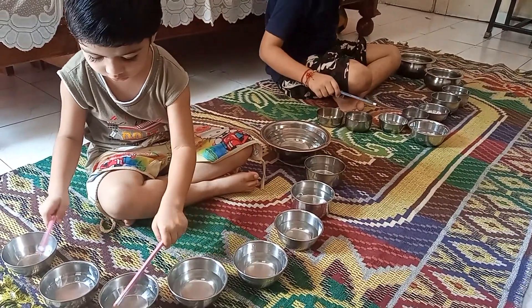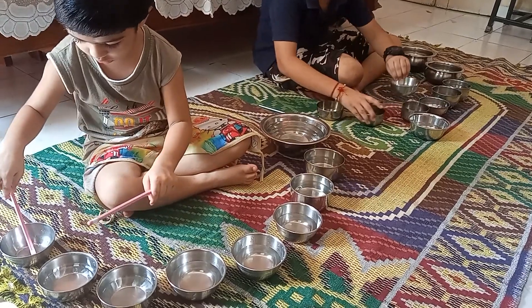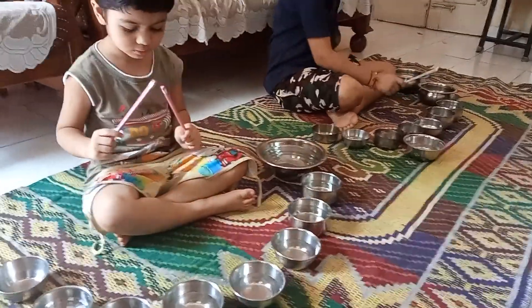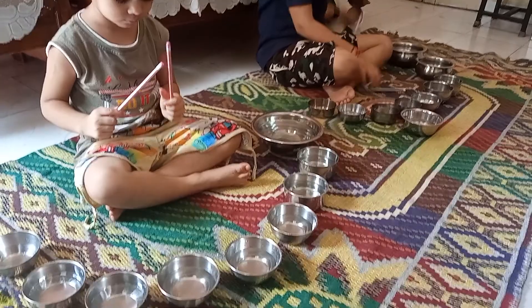So in this Jaltarang activity, what we require: we require a bowl, and then within the bowl we require water, and we require either a stick, or if you don't have a stick you can use a pencil, or otherwise you can use two spoons.